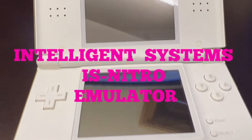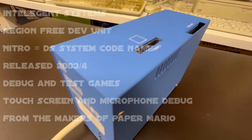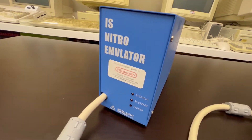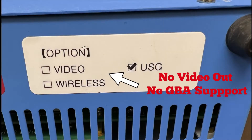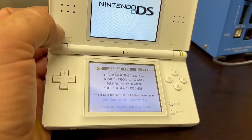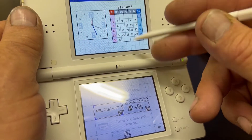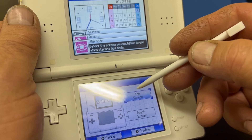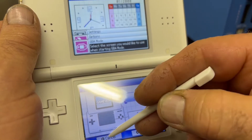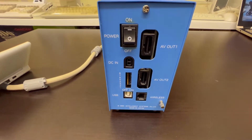Today we're going to look at the Intelligent Systems IS Nitro emulator — a development tool for the Nintendo DS. On the top we've got a Game Boy Advance slot and a DS card slot, some status LEDs on the front, and a hard-wired DS into the main body of the unit. Switching it on, it boots up just like a standard DS. The actual DS itself is just a shell for screens and buttons — the guts, the GBA and DS unit emulation, is done inside the IS Nitro. There's nothing actually in the DS itself, just some inputs and outputs.